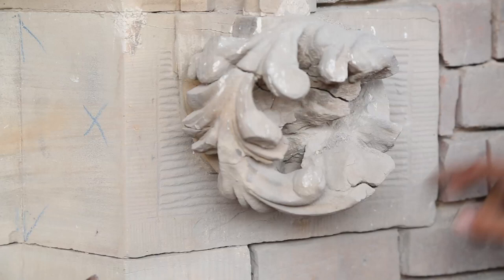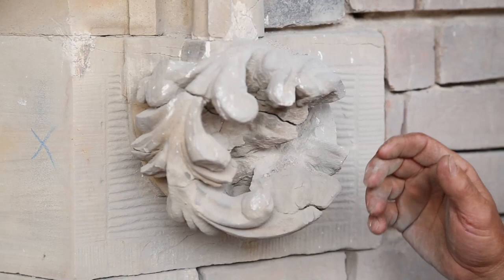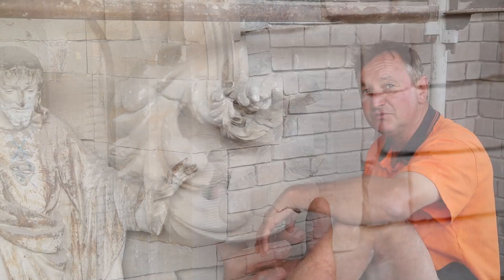Do you do it on site or do you take it away? Most of the stonework here we will shape in our workshop in our stonemason's yard. A few of the stones we'll be shaping on site just to show the people how much work is involved in restoration.